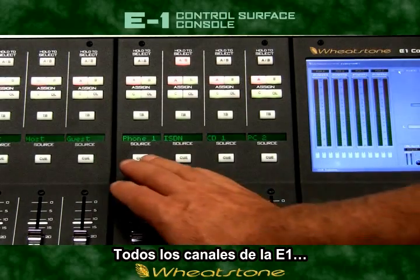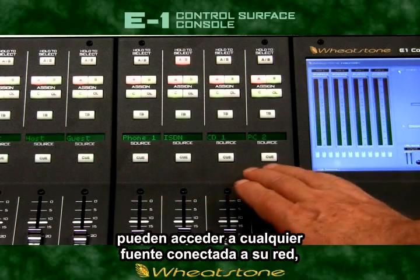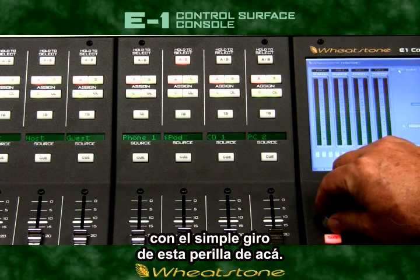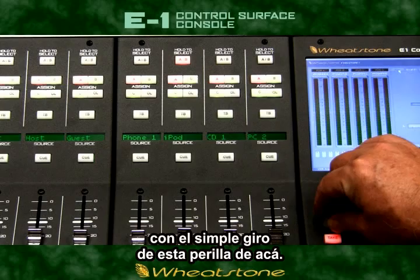Of course, each channel on the E1 can access any source that's connected to your audio network, with easy dial-up source selection provided right on board.